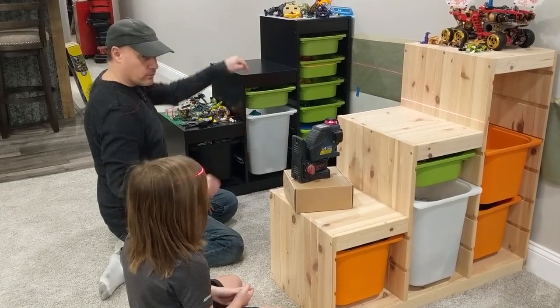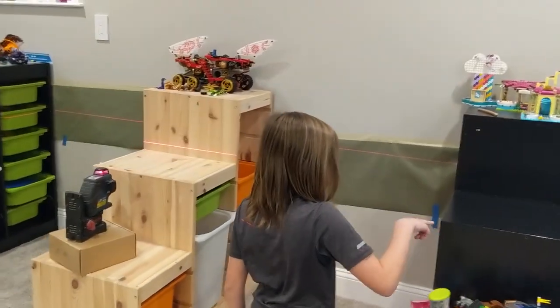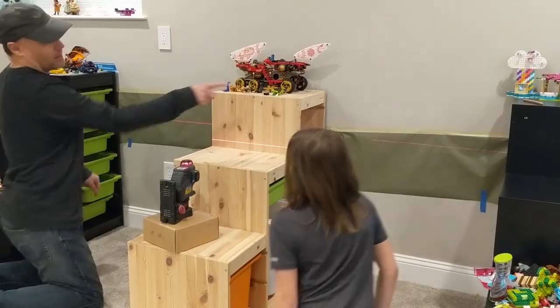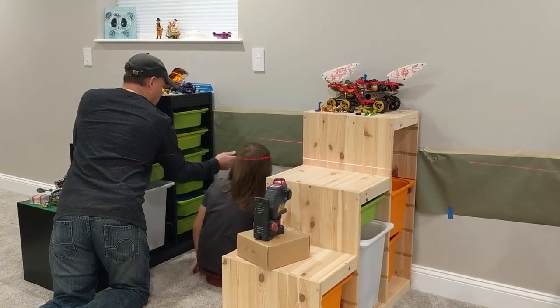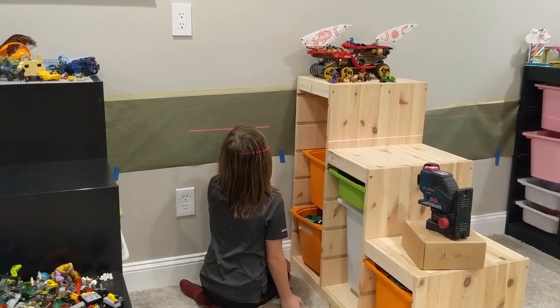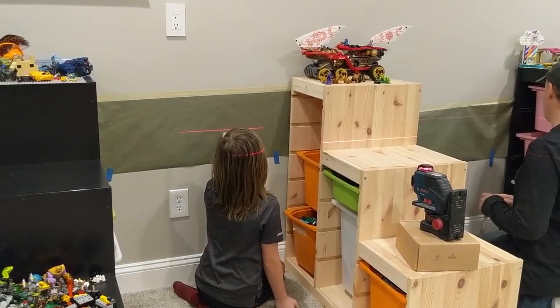That looks pretty good. Go check it over there with your finger — see if it's just skimming the top. Yes, it is. Perfect. So then we're going to make a pencil line that matches up with that on the wall. You can't put your body in the way of the laser or it disappears, so you're going to have to hold the pencil off to the side when you make your marks. Try not to look directly into the laser because it is not good for your eyes.